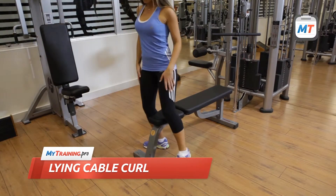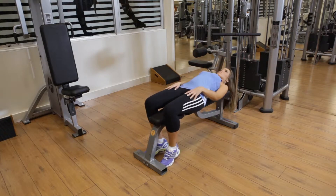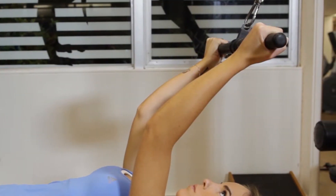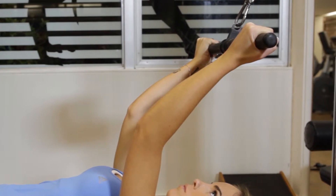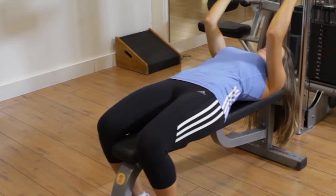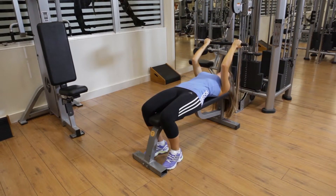Place a bench or a mat in front of a high pulley machine. Lie back on it with your face directly below the cable curl bar. Then grab the bar using an underhand grip with your arms extended and your elbows slightly bent. Your back should stay flat on the bench or on the mat, and your elbows should point forward. This is the starting position.